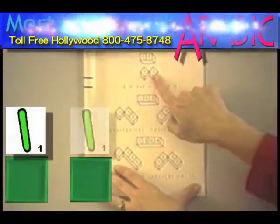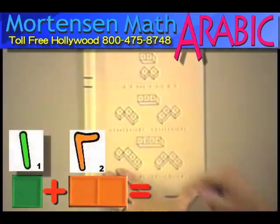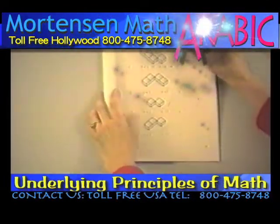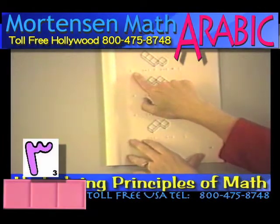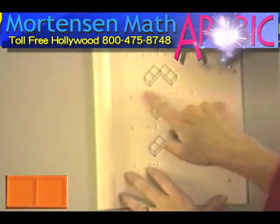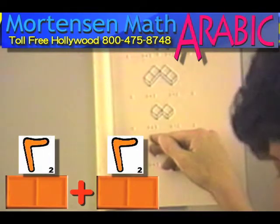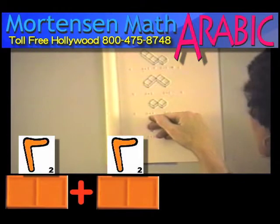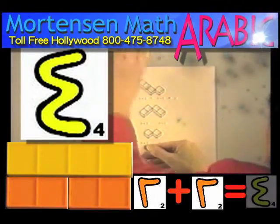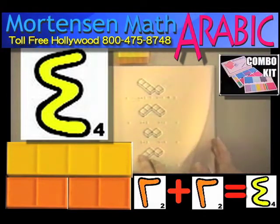Here we have a 1 with a 1 — 1 plus 1 gives us 2. Here we have a 1 put together with a 2 — 1 plus 2 gives us 3. Looking at page 3 now, here we have a 3; the child will fill in the 3 with a 1, and the answer's already filled in — it's a 4. Here we see a 2 bar put together with a 2 bar. When the child gets out a 2 and a 2, a 2 bar and a 2 bar is the same as a 4 bar. Have them do that — they're going to have a lot of fun just filling in those problems.